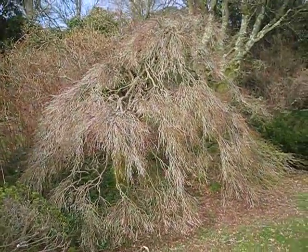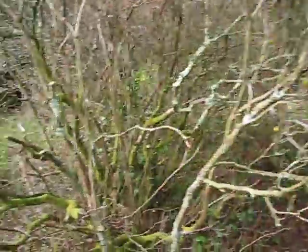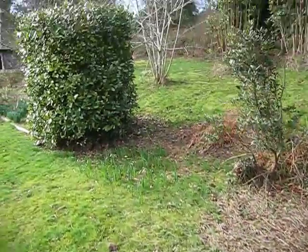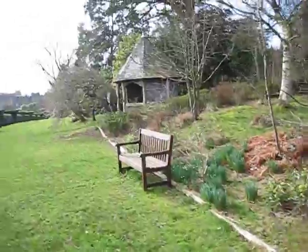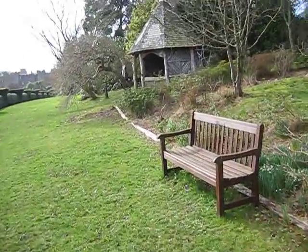I'm just waiting for that to come into bud and leaf. I'm just going to walk along now on the terrace. This is Nath. We've been working on this Acer here.